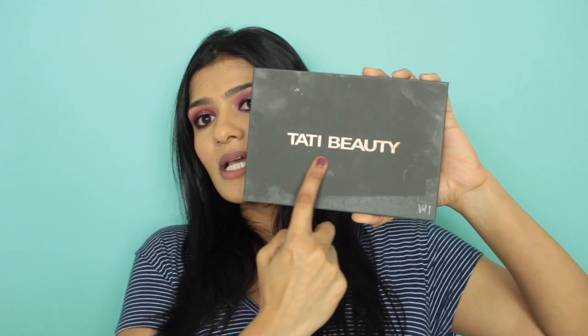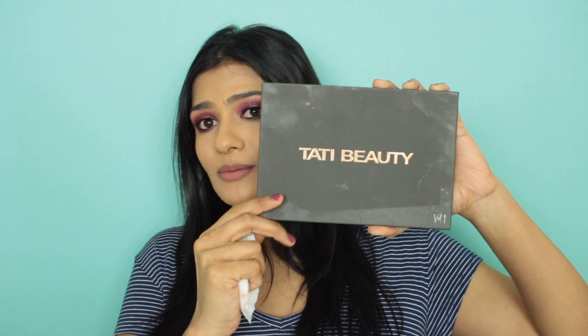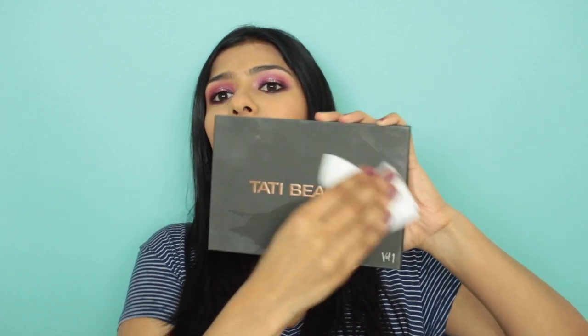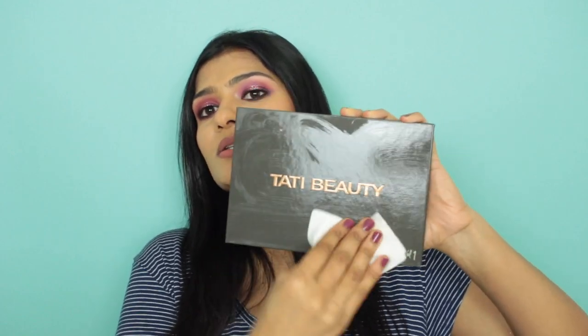This is how the packaging looks like. You have Tati Beauty Volume One right here. One thing I will say is that the material of the packaging is such that it gets dirty pretty easily, but you can take a makeup wipe and clean this palette. It's not a big deal, but I'm just letting you guys know.